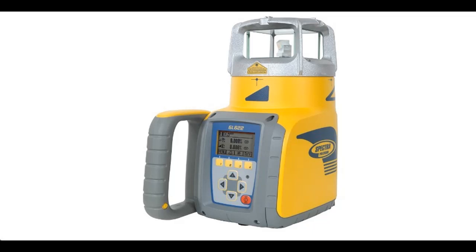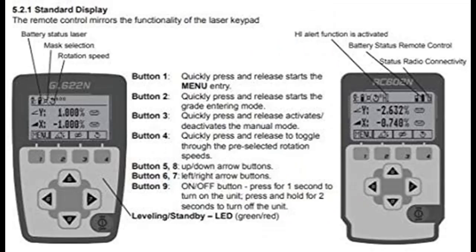Introducing features of the Spectra Precision GL622N Dual Slope Grade Laser Level Kit with HL760 Laser Meter, C70 Rod Clamp, RC602N Remote Control, 10 NiMH Batteries, and Charger.